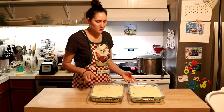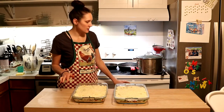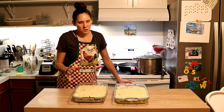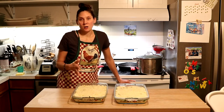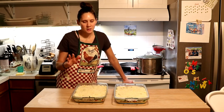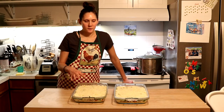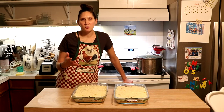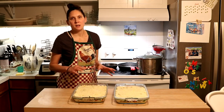At this point they're ready to go into the oven at 375 degrees Fahrenheit. The timing depends on how thawed your vegetables were — my green beans were still a little bit frozen. You just want to make sure the bottom portion of vegetables and meat is heated through nicely, and that the egg part of the cauliflower topping is cooked. That's usually 35 to 45 minutes. I'll usually start checking on them after about 30 minutes and see where they're at.